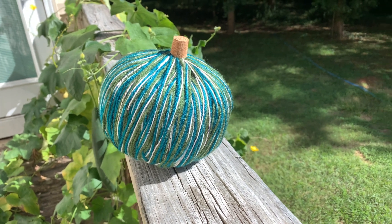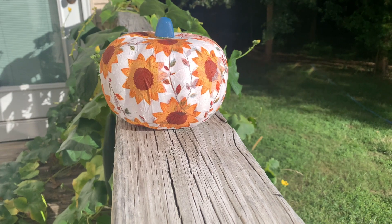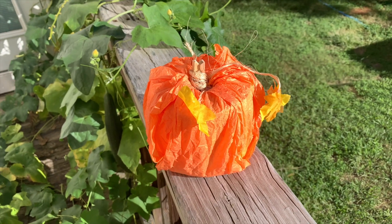So these are my five DIY pumpkin ideas. I hope these inspire you all to do some fall crafting this season. I have some crochet pumpkins I'm also going to be adding to my collection soon so be sure to come back for those tutorials. Thanks so much for watching. Happy fall and happy crafting!